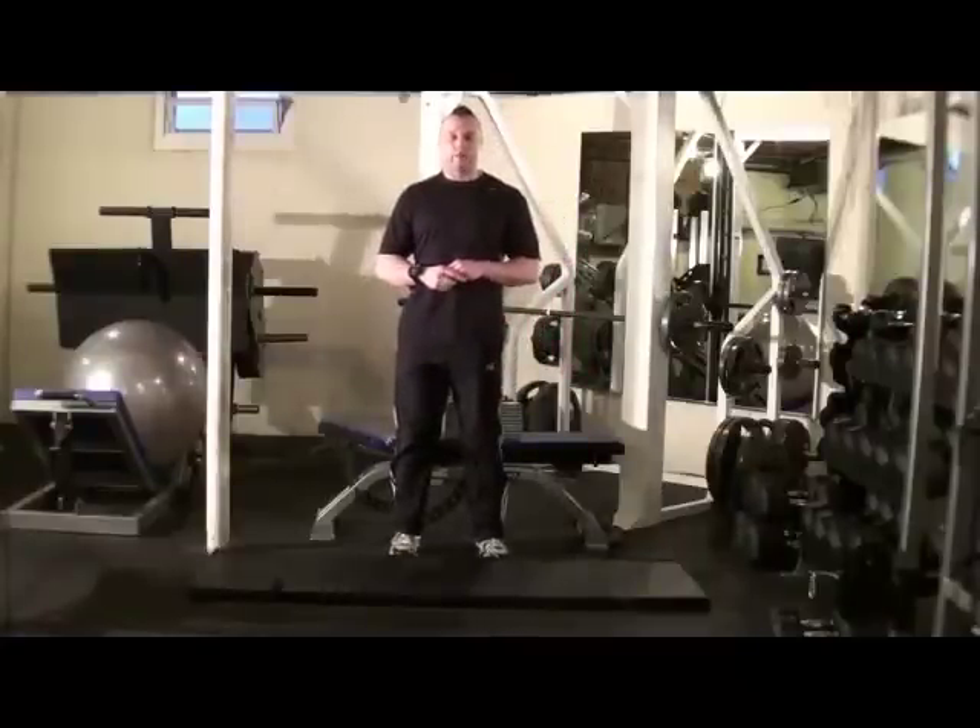Hey, welcome back to TopFatLossTrainer.com. I'm your host James Villipe, welcome back to another burst bout.